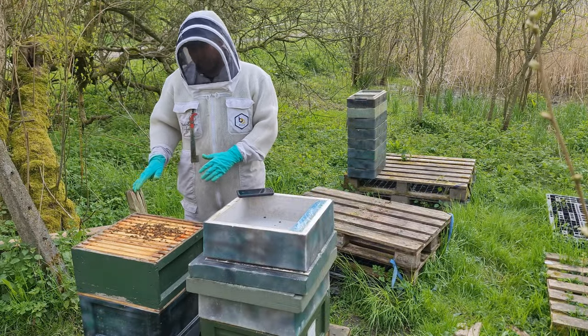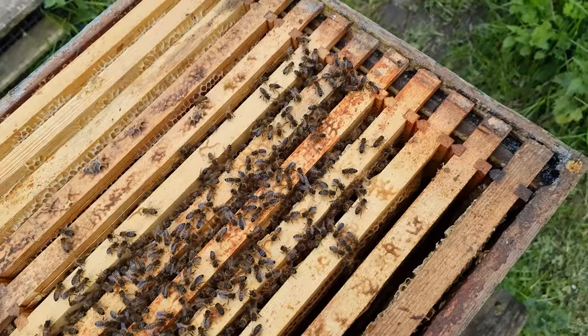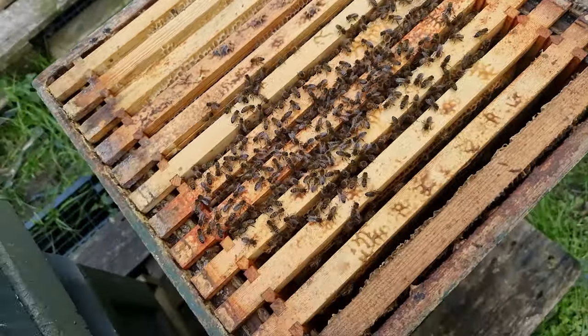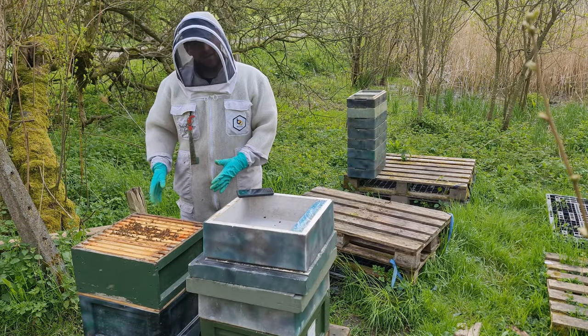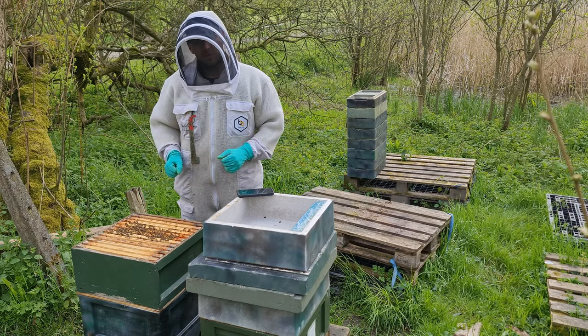The bees are up working in the super, which is fantastic to see. Remember, this colony is using a brood box as a super and they're covering about four or five frames up there, which is really good. Exceptional growth at this time of year — you really do notice them boom. It's nice to see bees upstairs in the super.